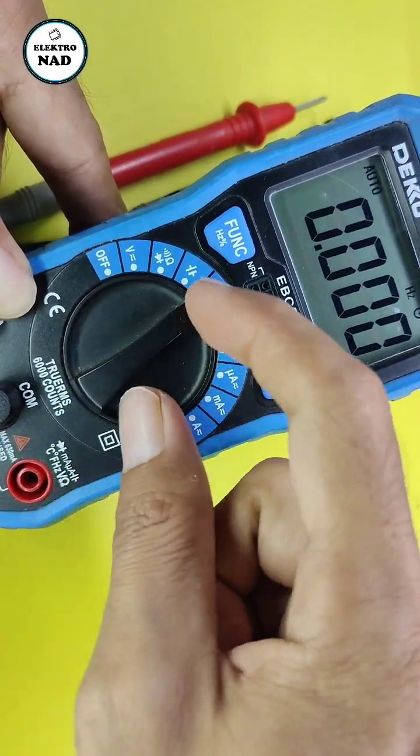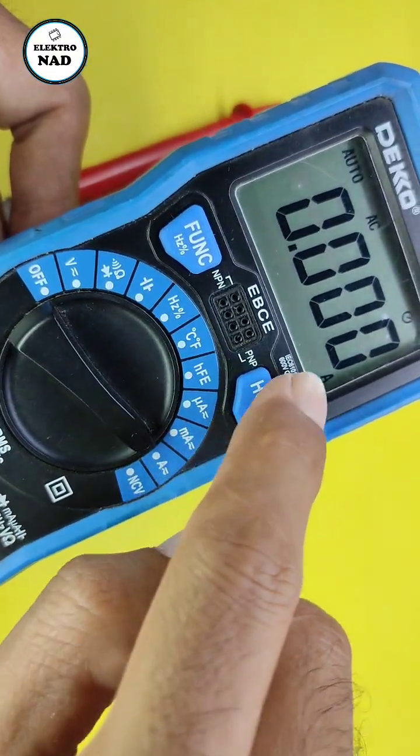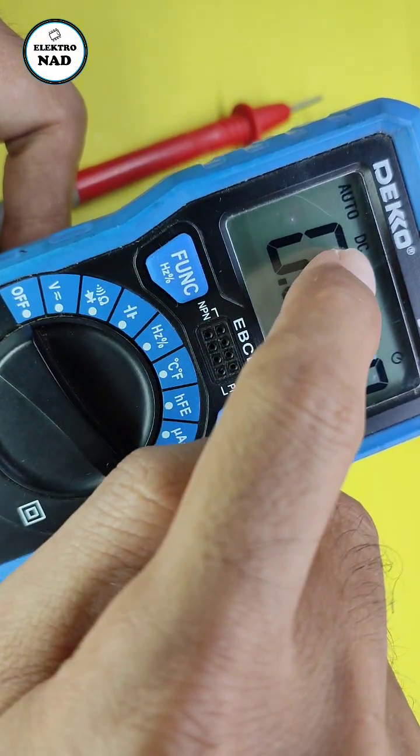Then you turn the selector to current meter mode. Ensure the multimeter is set to DC current — press this button and select DC current mode.